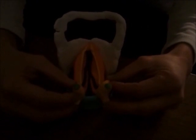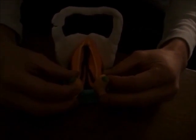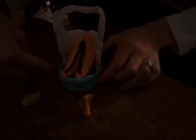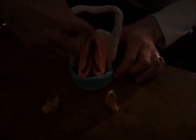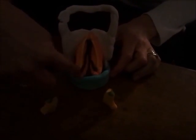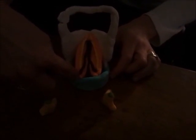Here we are back with our larynx. We're at the posterior view. We've got the hyoid bone, the thyroid cartilage in white, the orange vocal folds, the blue cricoid cartilage, and the vocal folds extending from the back of the thyroid cartilage at the notch to the superior border of the posterior cricoid.